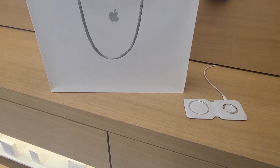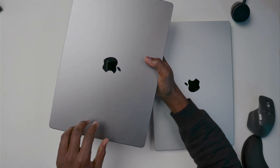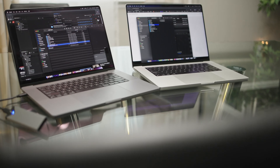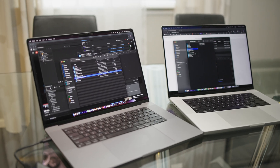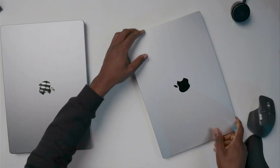Why did I buy the 16 gig? Because this is what I could get at the Apple Store right away — it's one of those stock versions, the best 16-inch configuration available. All I upgraded was the SSD from 512 gigabytes to 1 terabyte. Right now it takes about a month or two to get a computer delivered if you change the configurations, but if you go with the base stock version you can find it in the Apple Store.